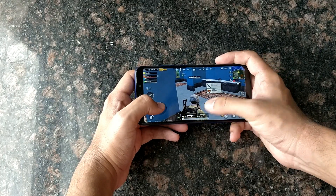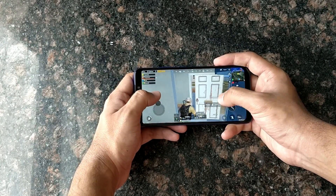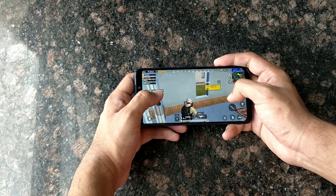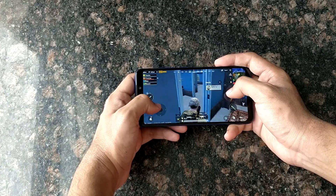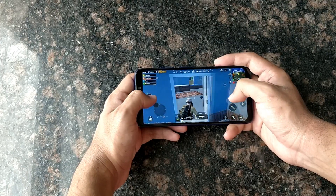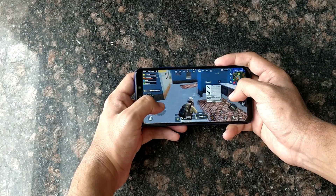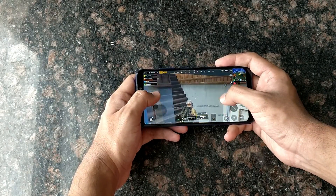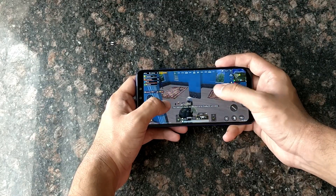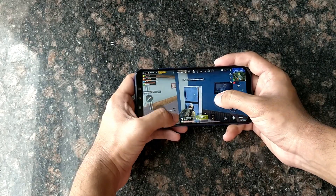When you do gaming — like medium games or heavy games like PUBG — the phone automatically runs at the lowest graphics setting. You can play on lowest settings, but on high or medium settings you will definitely see lags. So overall, if you want heavy gaming, this is clearly not the phone for you.